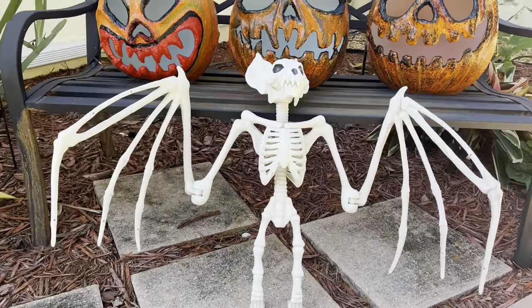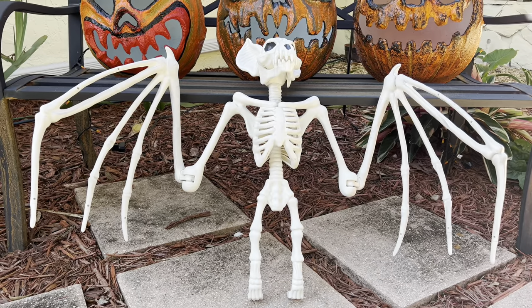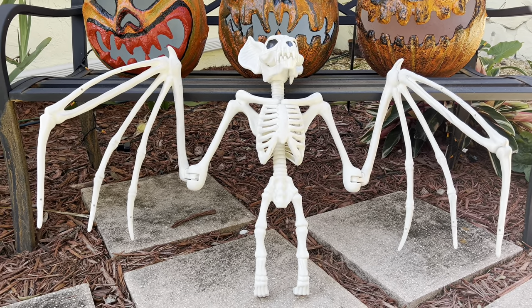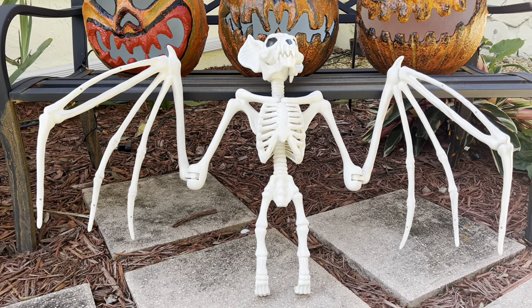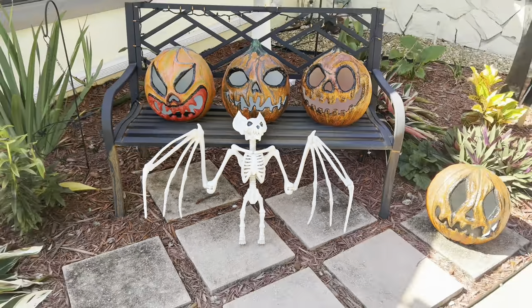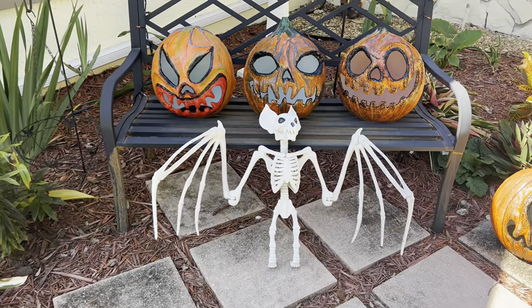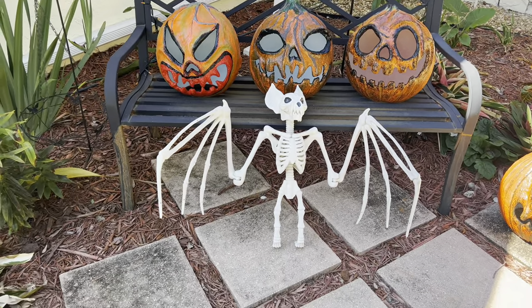Look at this sweet thing — a giant bat from Target. I believe this thing was only like 14 bucks and it is awesome. We're about to mummify this corpse. Something is about to happen to this, stay tuned.